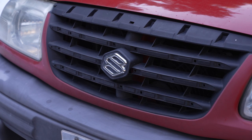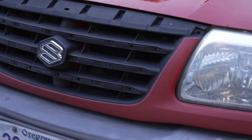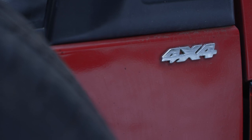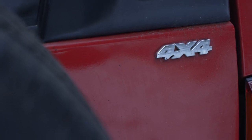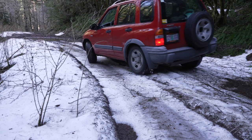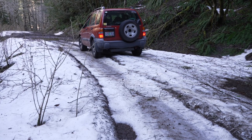This is a 2004 Suzuki Vitara. It's a small body-on-frame SUV with a proper four-wheel drive and low-range transfer case. This one is an automatic with a 2.5 V6 engine that will offer a good increase in fuel economy over the nine miles per gallon I get out of my camper van.